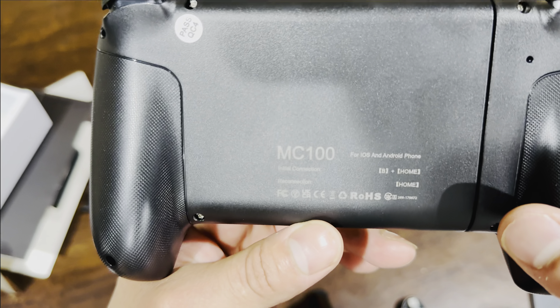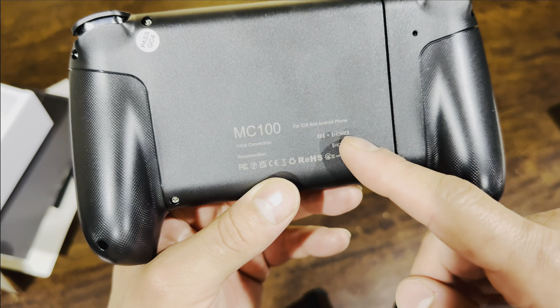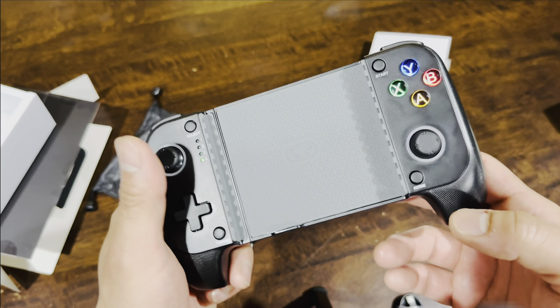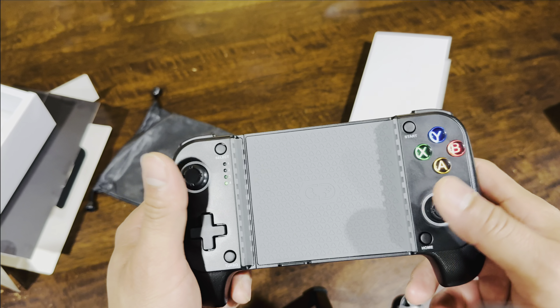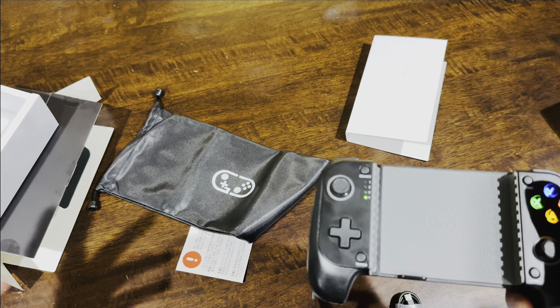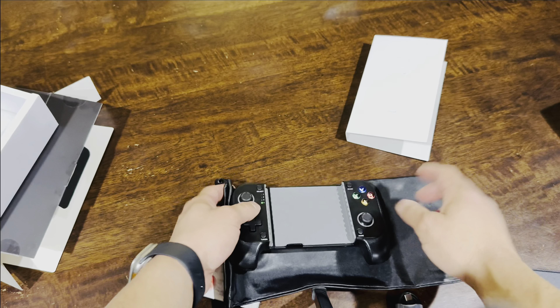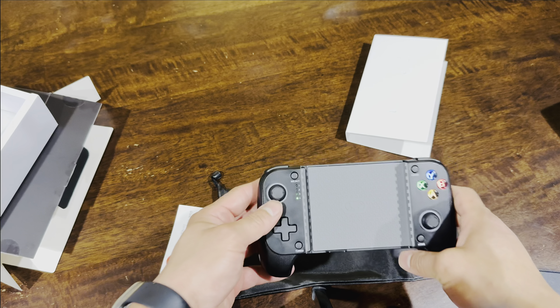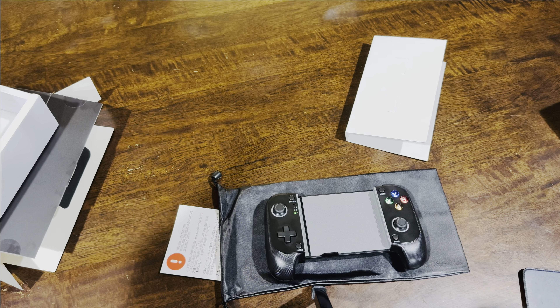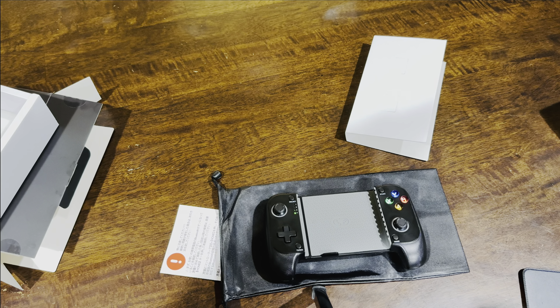Honestly guys, it's worth the price at 50 bucks. The initial connection is easy — just press home and B, then switch on Bluetooth on your phone. I'll put the link in the description, you guys should check it out. As you can see here on my iPhone 15 Pro Max through Bluetooth, there's no lag. I recommend it.